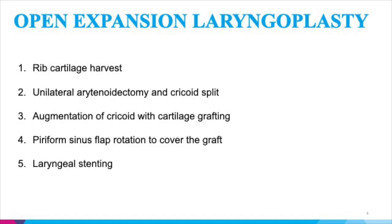Open expansion laryngoplasty has five key components: rib cartilage harvest; a unilateral arytenoidectomy followed by a cricoid split; augmentation of the cricoid ring using the cartilage graft; a piriform sinus flap that is rotated inward to expand the endolaryngeal lumen and to cover the cartilage graft; and laryngeal stenting.